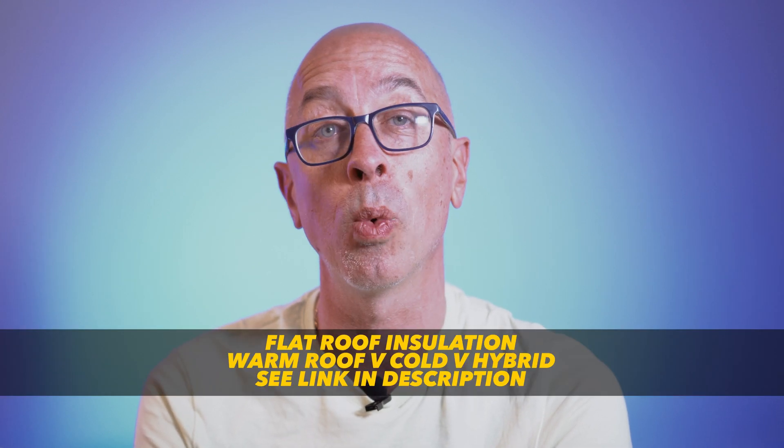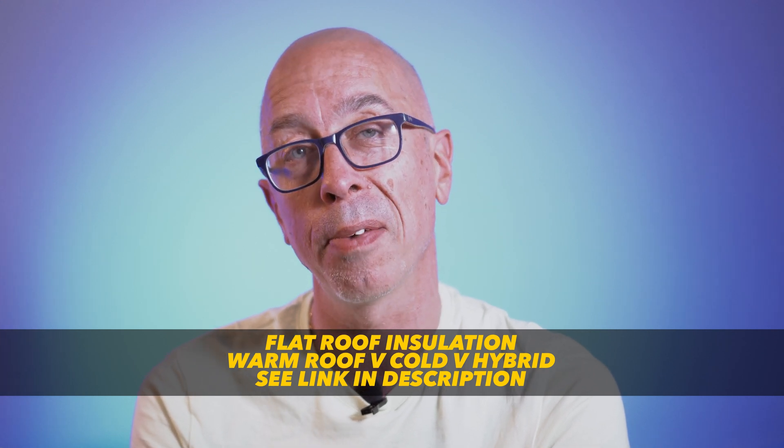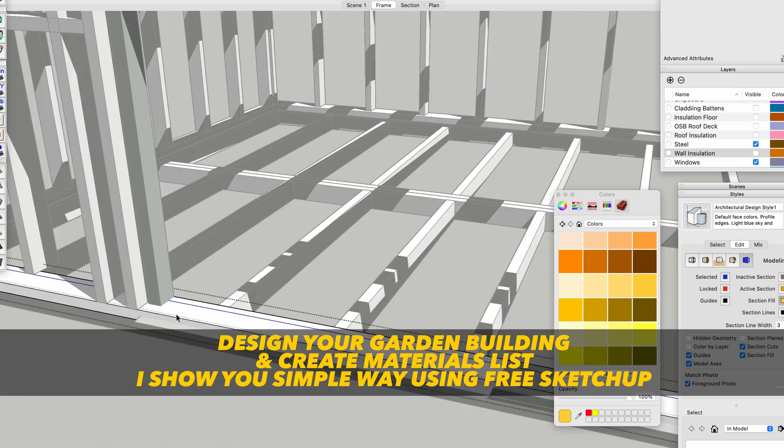For the thorny topic of insulation with a flat roof — warm roof versus cold roof versus hybrid roof — see my other video. Now we have our floor, wall and roof timbers and our centres, and now it's time to design the layout of our room and start the build. I have a video on how you can do just that, so check that out using the link and I'll see you in the next one.